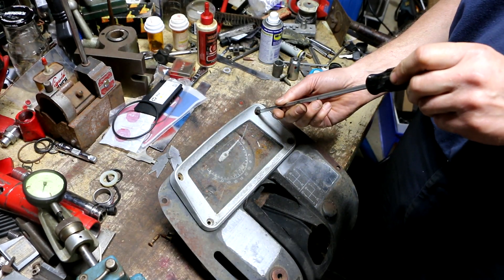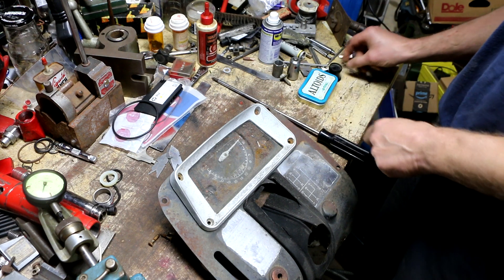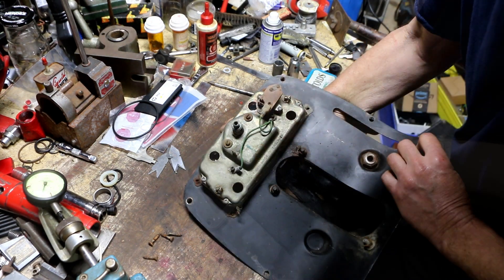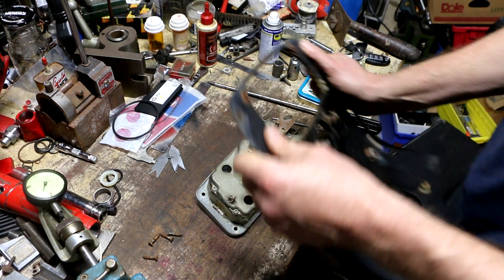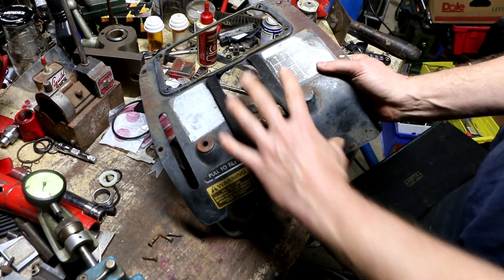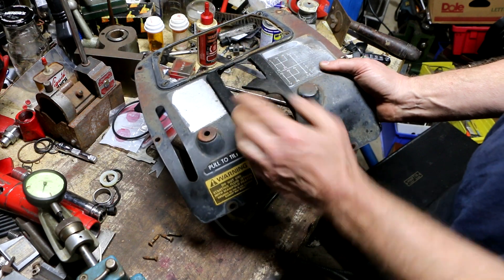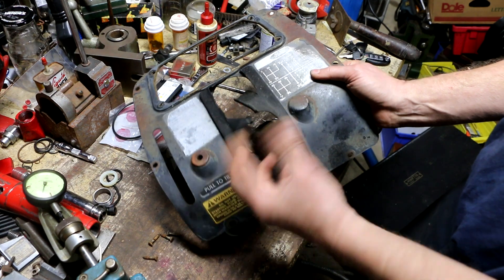Luckily, these four screws are actually coming out pretty easily, though one has so much gunk in it I can't even get the screwdriver in. There must be some sort of sealant. There we go — it's a gasket. This rubber boot here unfortunately is no longer available, so I'll probably end up taking a flat piece of rubber and figuring out a way to mount it and just cut a slit, since I won't be able to find anything molded to this exact shape.